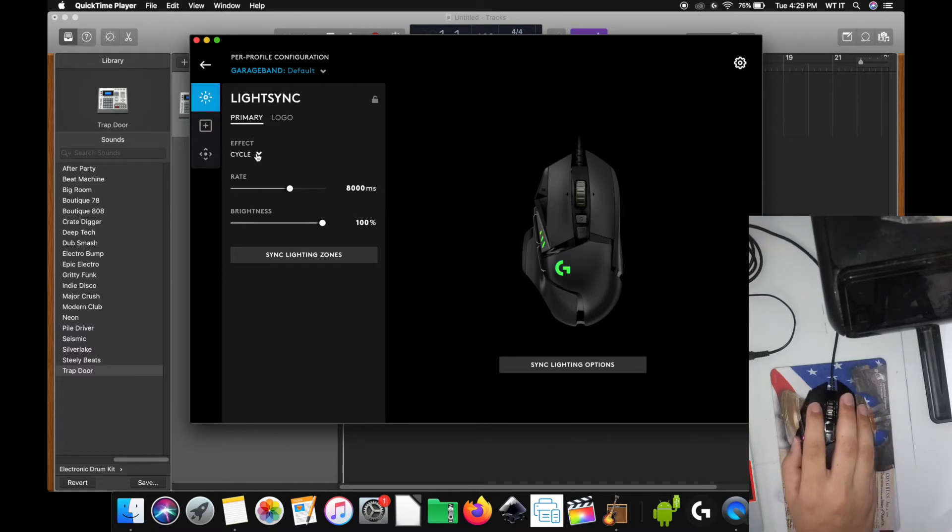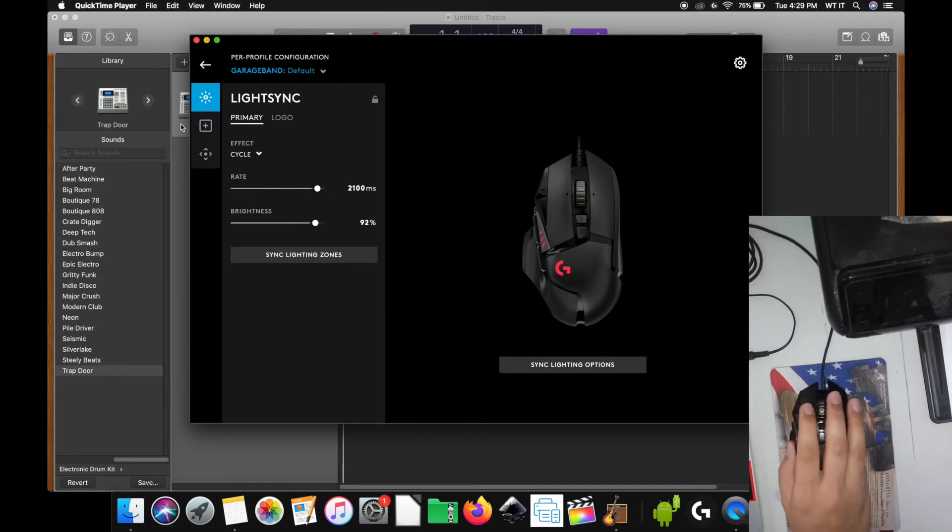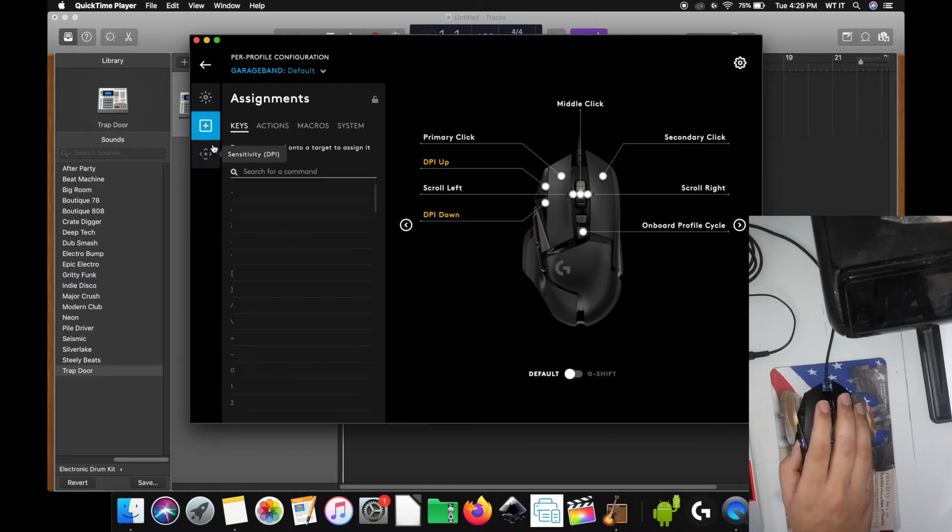For the light effect, I want it to be cycled so I know that it's GarageBand itself. Sync the lighting zones — and look, it's already looking like a party. I'm going to go ahead and go to Assignments.